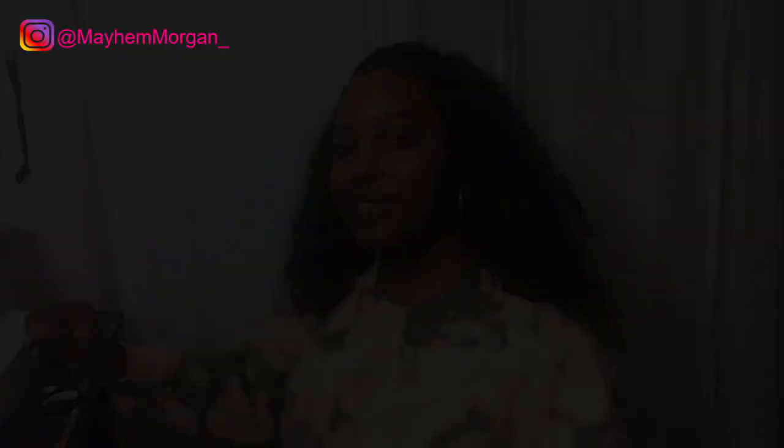Thank you guys so much for watching! Make sure you hit the subscribe button to join the fam, hit the like button, and hit the notification bell so you won't miss any of my uploads. Go to the comment section and let me know how you liked this and if you're going to try it. Everything else is in the description box. I'll see you guys on my next one — peace!